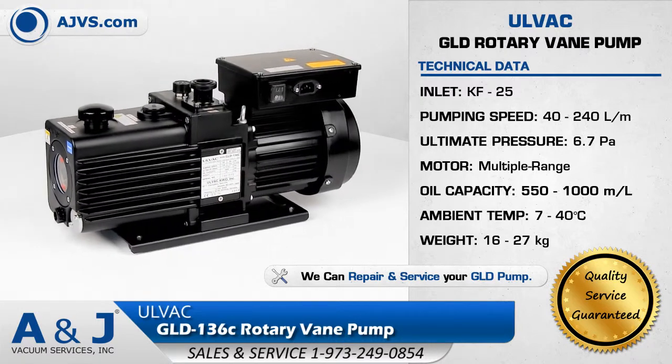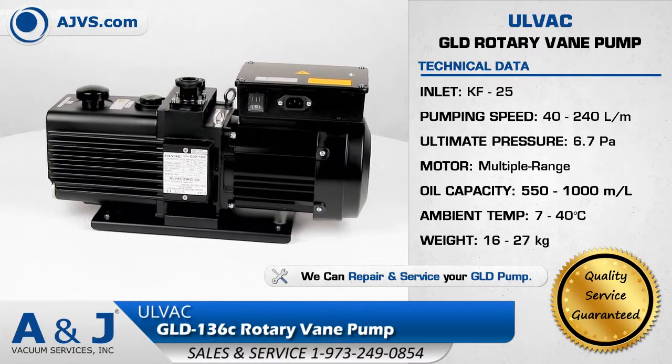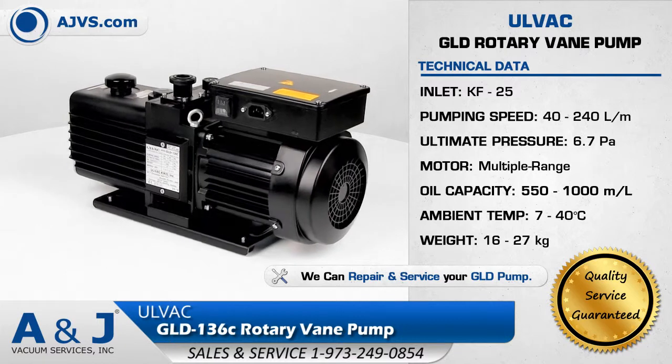The Olvac GLD has a pumping speed range of 40 to 240 liters per minute and operates at low noise levels. It has a multi-voltage motor and long service interval.